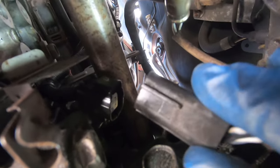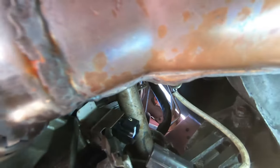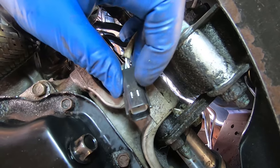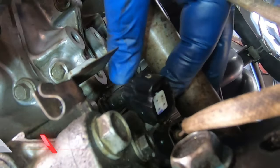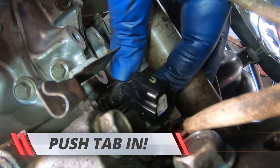I finally got this off. There's no way I can hold the camera and get a good shot on it, but it looks like this — there are little tabs here that lock on one side of it. What you've got to do is push down on the tab and pull on the plug, and eventually it should pop out.